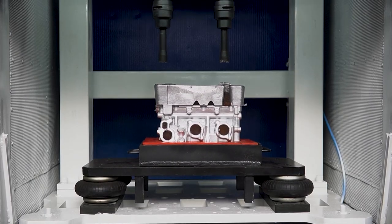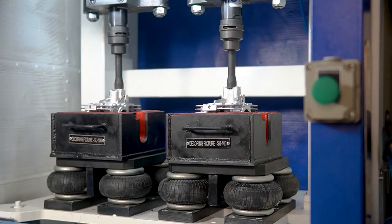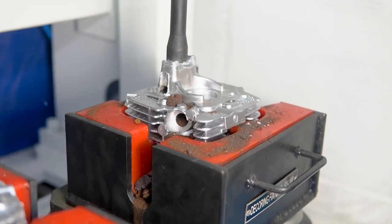The spring bellows double the efficiency of a chipper hammer and make the decoring process more effective, which results in removing coarse sand from the most critical cavities of the component.